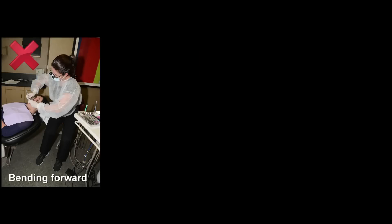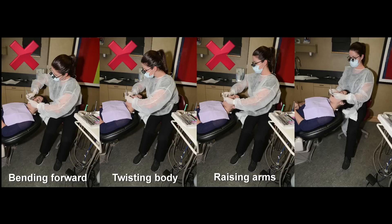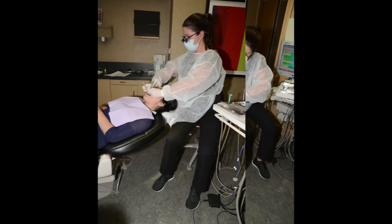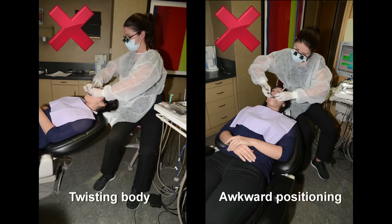But no matter how challenging our work environment, we need to pay attention to our bodies and posture while working to prevent pain and disabling injuries. When we work while holding our bodies in a twisted posture instead of repositioning the patient, our equipment, or ourselves, we put our bodies at risk.